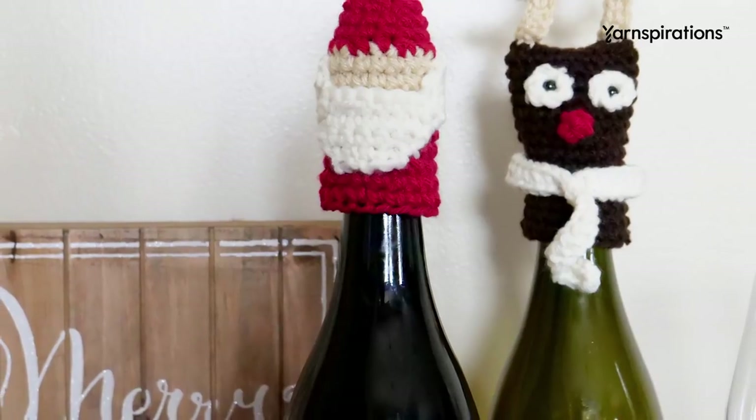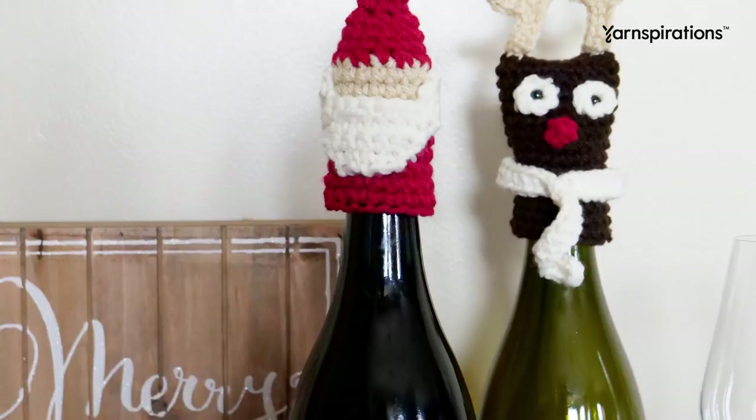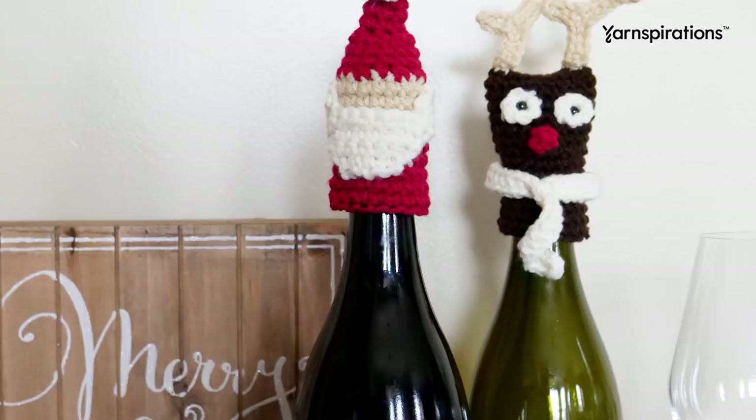Hey there and welcome to another Yarnspirations tutorial. I'm your host Brittany from Be Hooked and today I have the pleasure of teaching you how to crochet the Bernat Crochet Bottle Toppers with Santa and Reindeer. Go ahead and grab your free pattern from yarnspirations.com, your supplies, and let's begin.